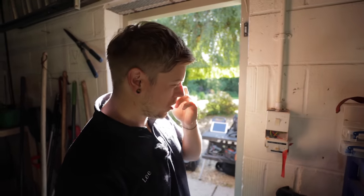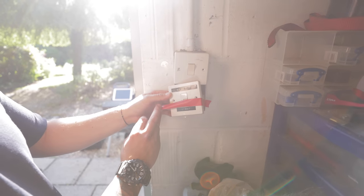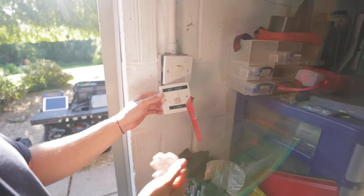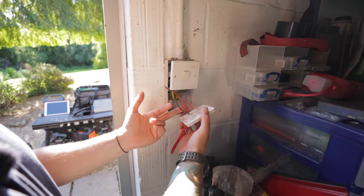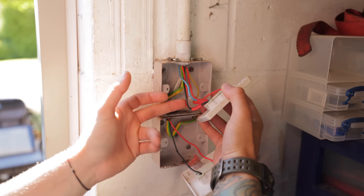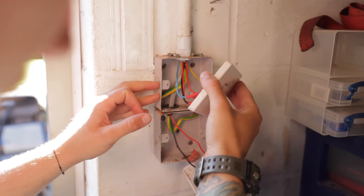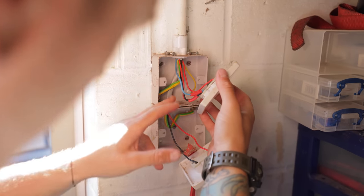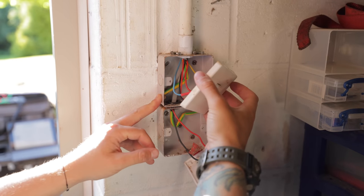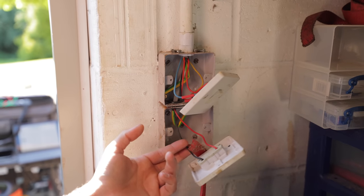Going around the garage doing a visual inspection while John's taking the cover off the board. We've got a light switch for the garage and an outside light — at some point it's been permanently taped on, so it must be on a PIR. The switch lines aren't marked up. We've got a mixture of metal and plastic back boxes but they have earthed them. Overall not too bad, there's a little bit of rust but I'll stick a bit of brown tape on it.